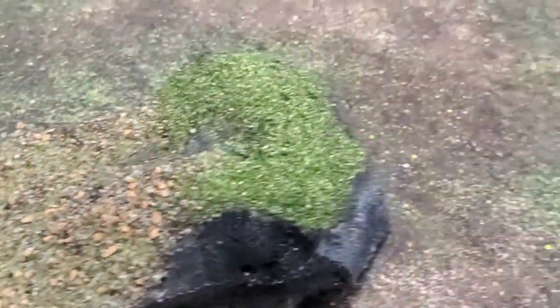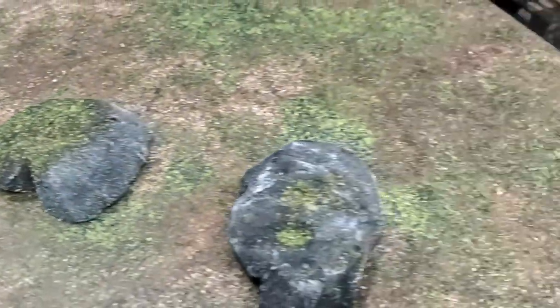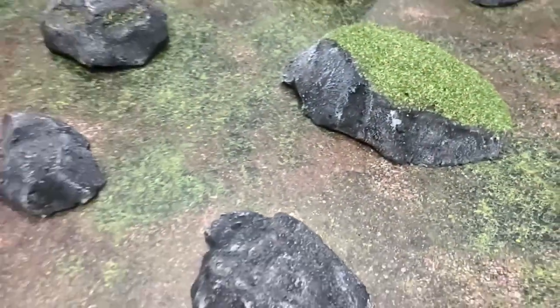And this is what you end up with. Each one of these rocks was five minutes of effort, and I think they look fantastic. If you've enjoyed this, please hit the like button, leave a comment, and if you've really enjoyed it, please consider subscribing.